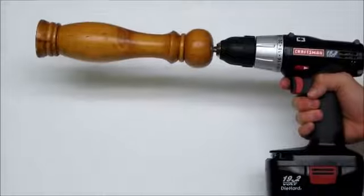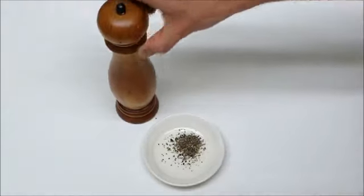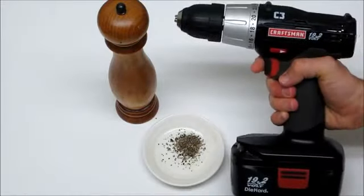Next up, a power pepper grinder. Freshly ground spices always taste better, but grinding pepper by hand is slow, so we add a little power to speed things up.